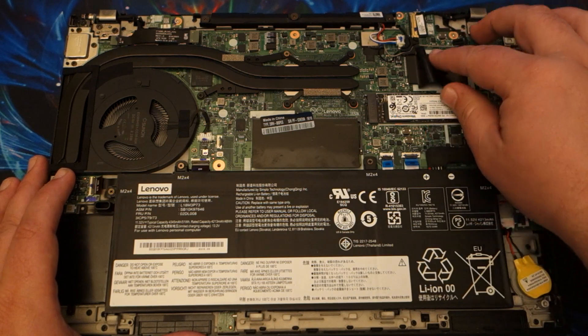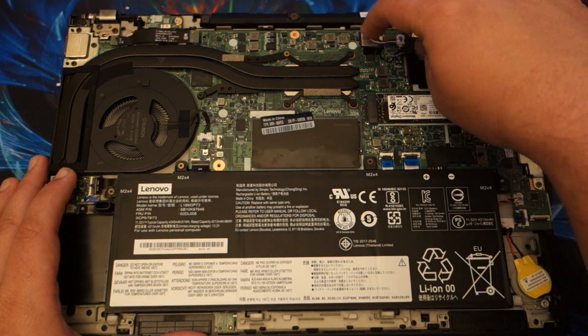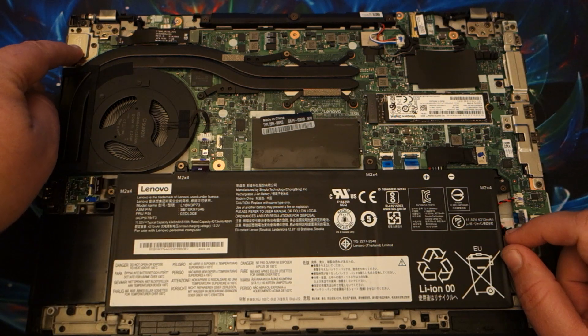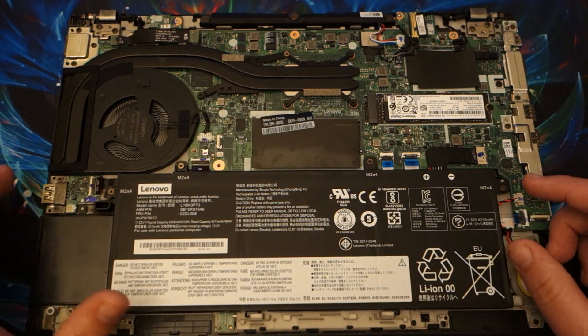Here is where you would have your WAN card. It does have a slot for it but it does not have the card itself. This is your wireless, so that's not upgradeable. You have Ethernet — this is where your Ethernet port is, with a little cable going into the motherboard.